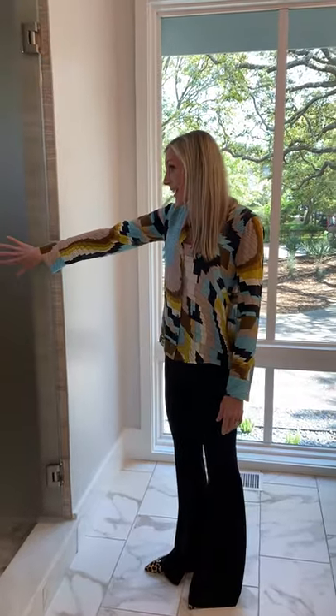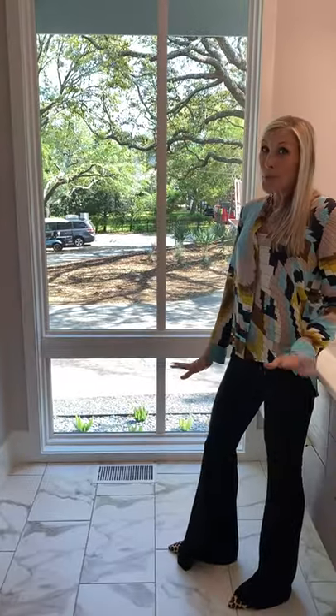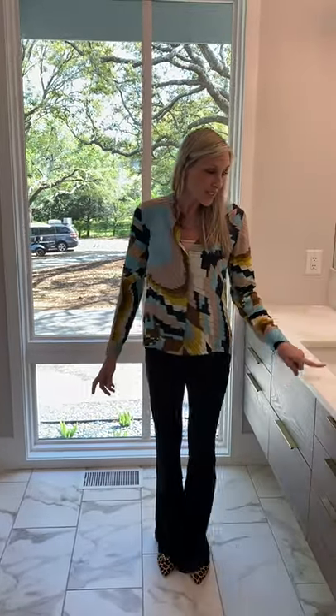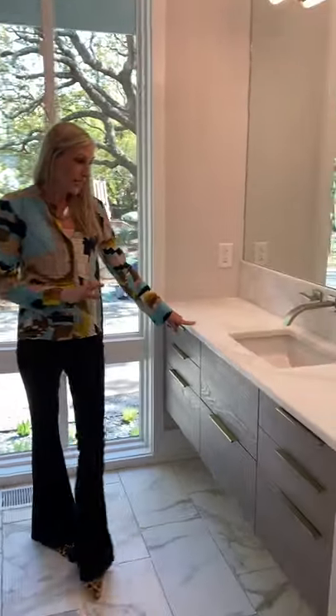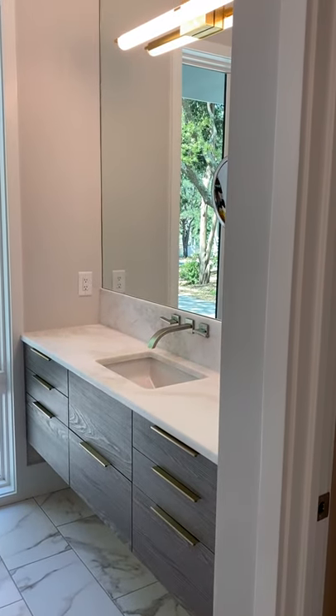So we did the vein-cut limestone here in the shower, and then we mixed it with the beautiful Calcutta Gold or Sun look. And then this is actually a marble called Namibia White, and it just complements everything.